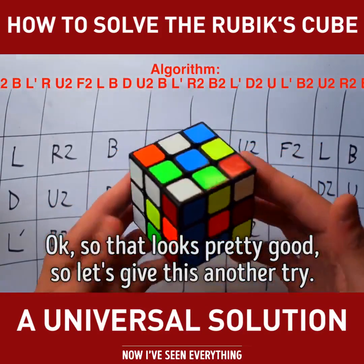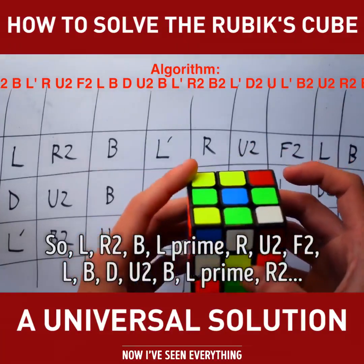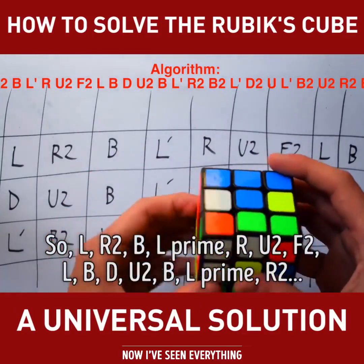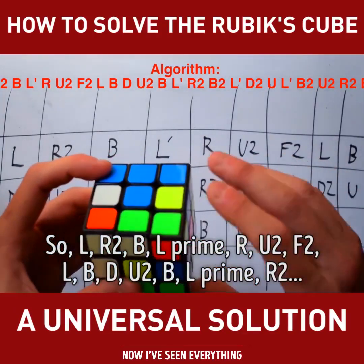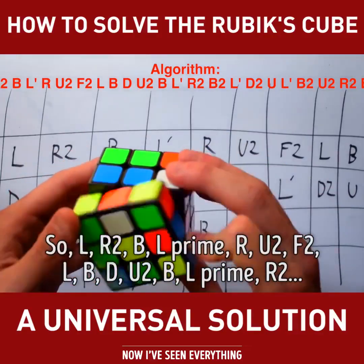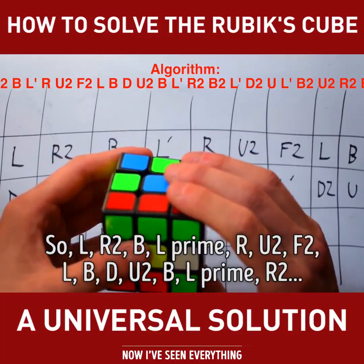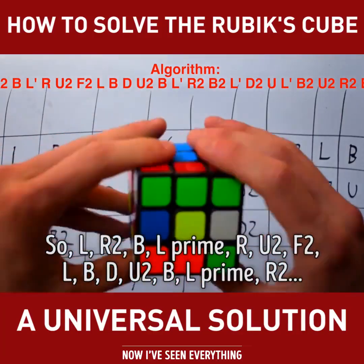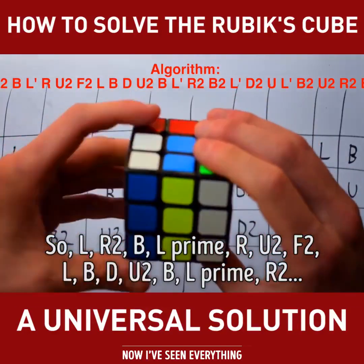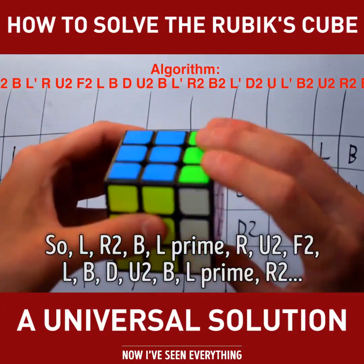So that looks pretty good. So let's give this another try. L, R2, B, L', R, U2, F2, L, B, D, U2, B, L', R2.